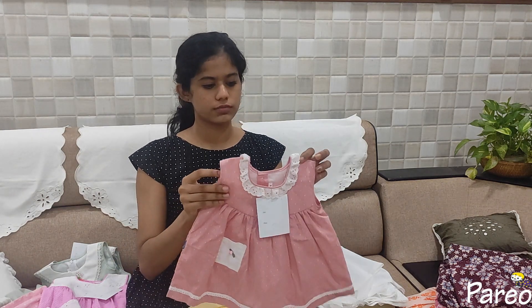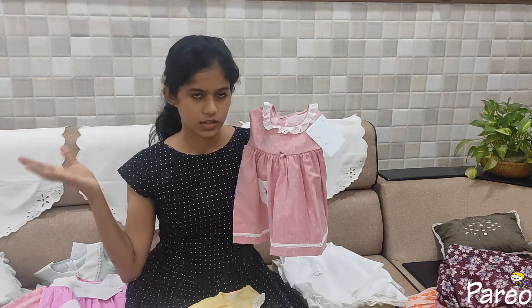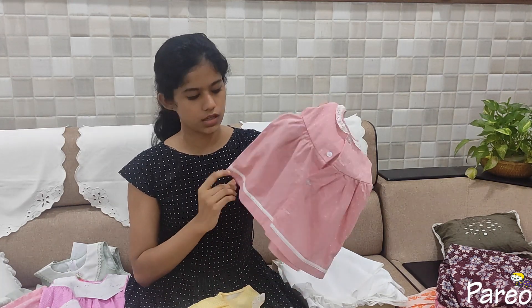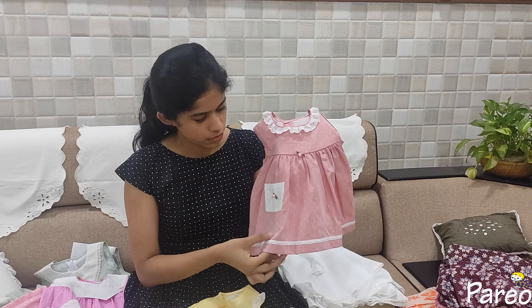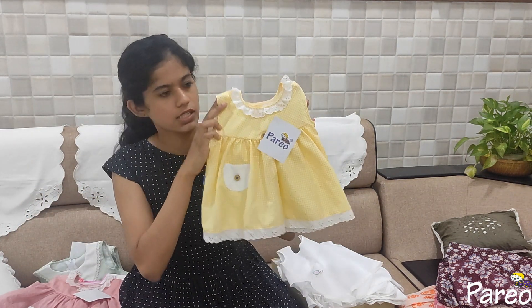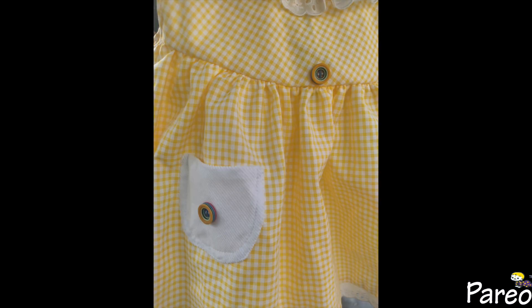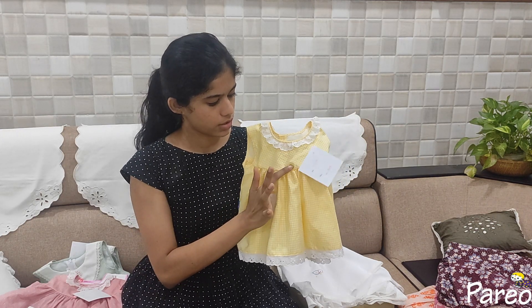This is a peach color. This is a frill design. This is size 14 and this is a 600 size. If you put a top in the size 14, you can use a frill here. This is a bright yellow. You can add a little bit of piping. This is a pocket and buttons.